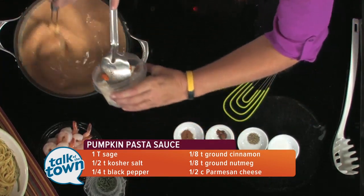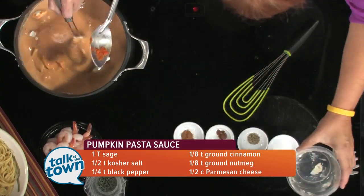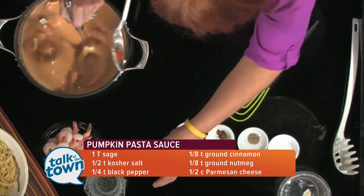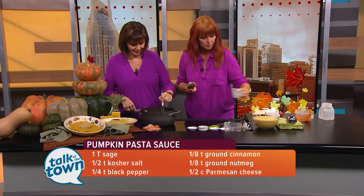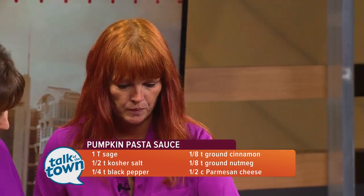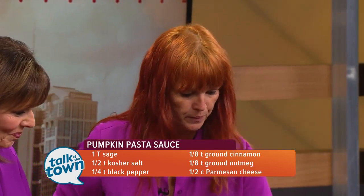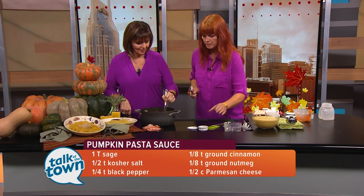That looks really good. And what are our spices that are going in? Traditional spices with a little bit of an exception. So we're going to have some sage — fresh from the garden — a little salt, a little pepper, and then nutmeg and cinnamon.